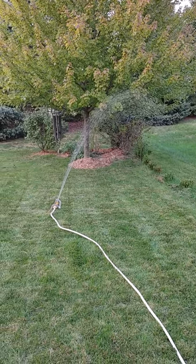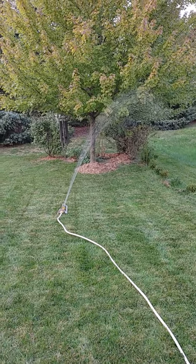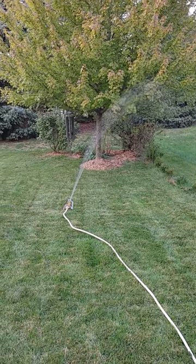Watering my yard with an old sump pump, coming straight from my water barrel.